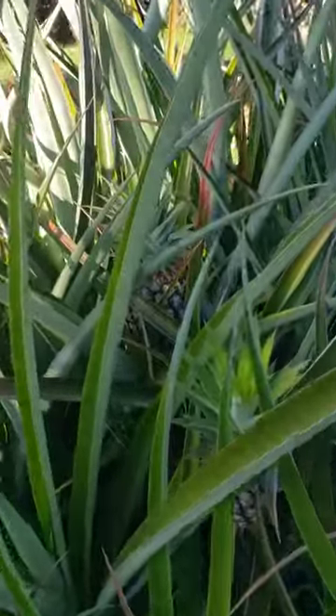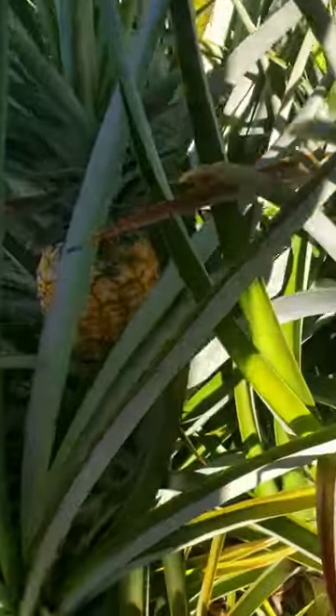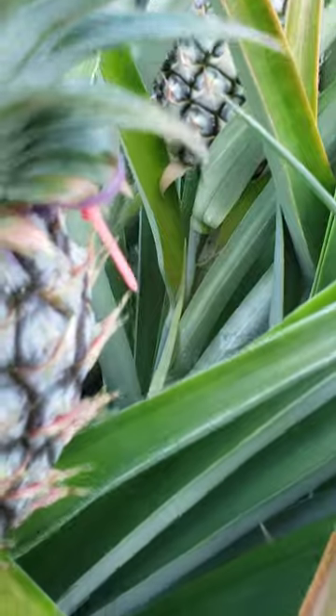I had a very good question come in on my last video about slips, and it made me realize that all of these forced pineapples — none of them have made any slips. Mine are usually very prolific; there are usually tons of slips on these. But all of these that are forced, not a single one appears to be sending out any slips. So although I am getting pineapples earlier than I normally would, I'm not going to get any more plants to plant off of them. These started on their own — I did not use the calcium carbide — and they already have quite a few slips.